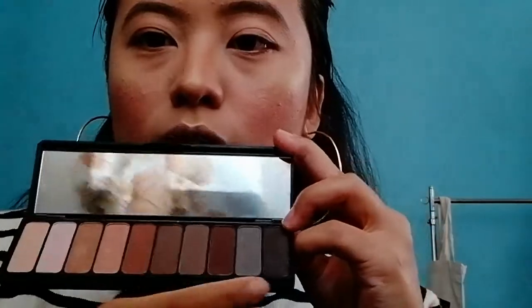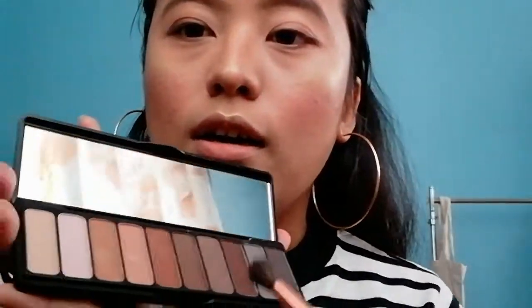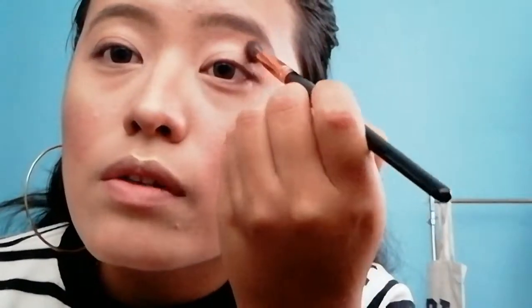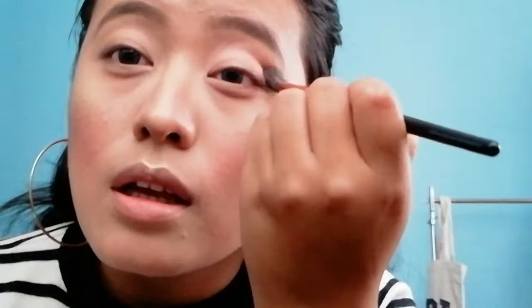I'm gonna zoom a little further to show you the eye tutorial. I'm going to use this ELF matte palette — it has beautiful neutral eyeshadows. My eyelid is already prepped; I put concealer and some powder. First I'm gonna take a light brown shade, tap off the excess, and work it over the crease with a fluffy brush.